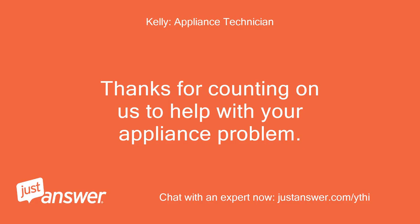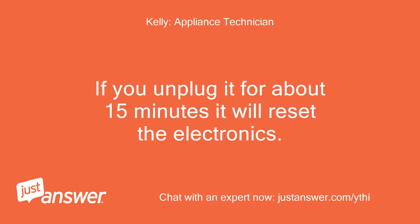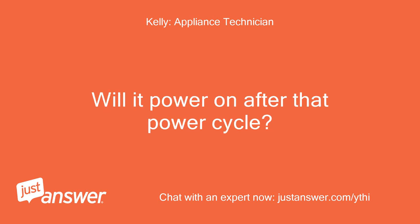Thanks for counting on us to help with your appliance problem. I look forward to helping you. If you unplug it for about 15 minutes it will reset the electronics. Will it power on after that power cycle?